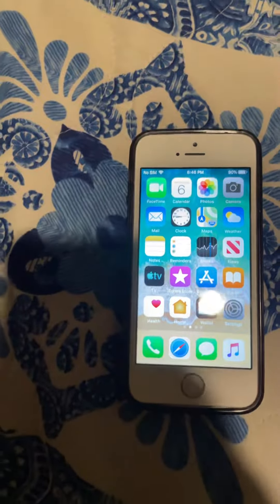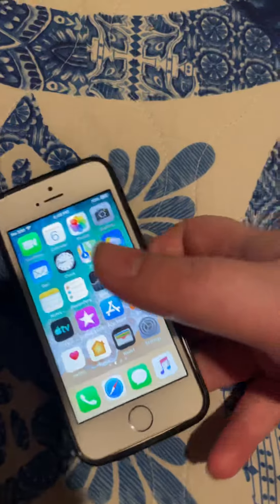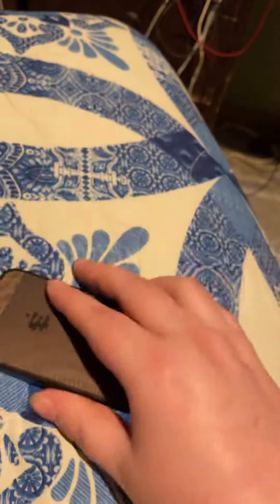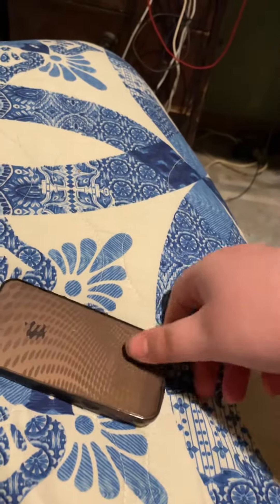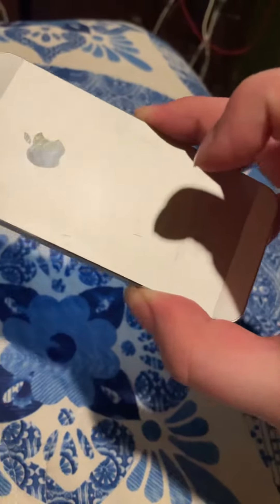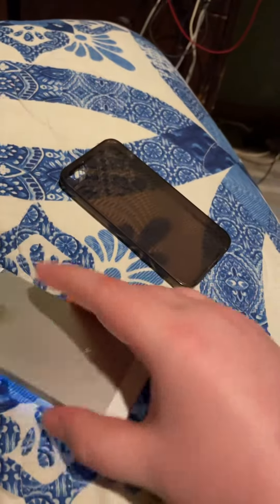Hey guys, this is The Great Gamer. I'm back with the video again. I have a new iPhone 5s — well, not new — but I got this from eBay for $12.99.